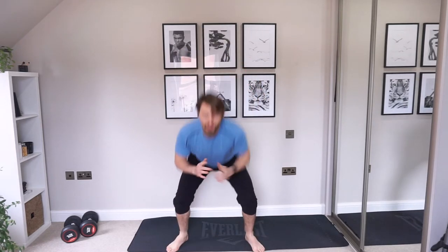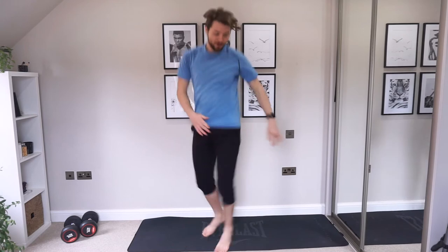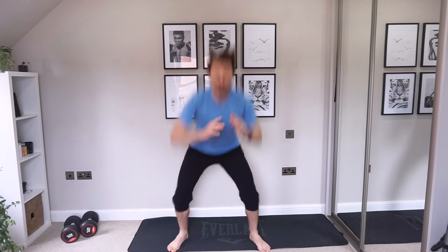If you need to pause this video, take a deep breath, have a bit more rest — go for it. Grab a drink if you need at any time.